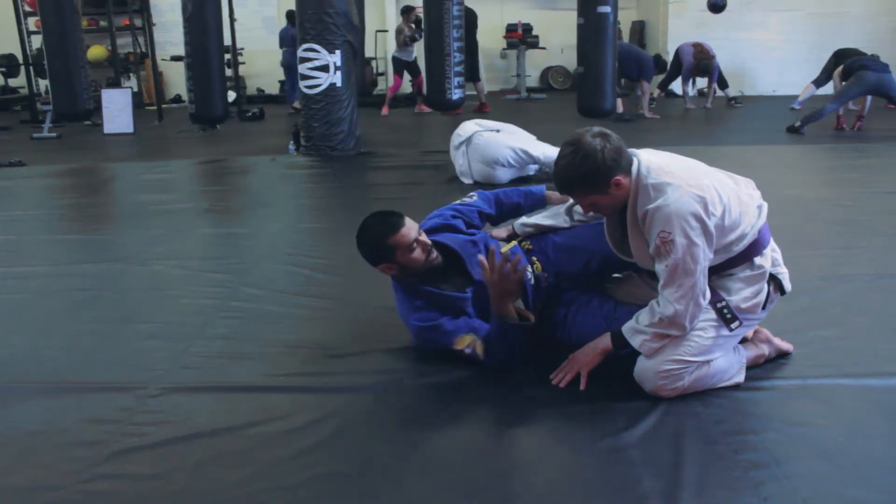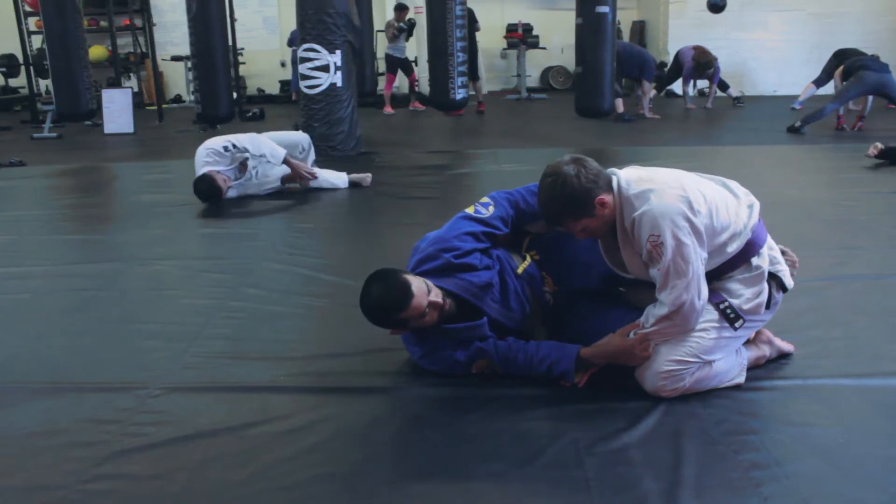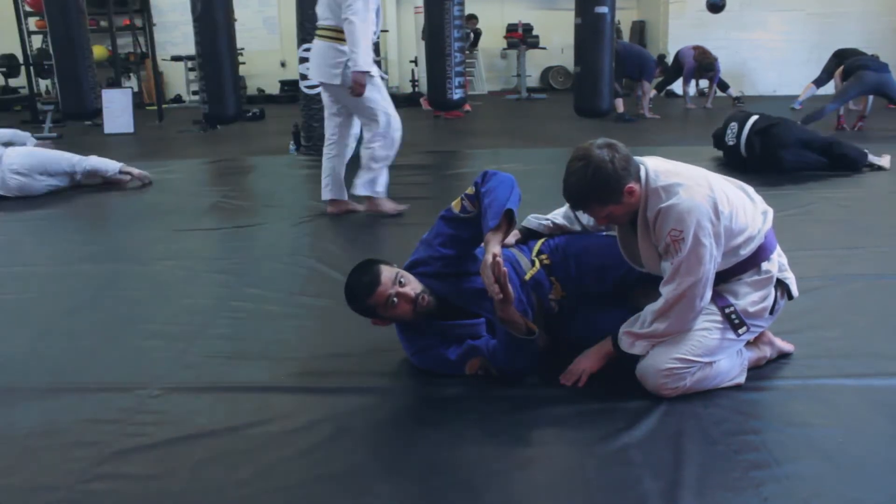We're going to start in the cigar. One knee is going to be pushing in on the hip, the other knee is going to be pulling like a traditional half guard. My toes are crossed.